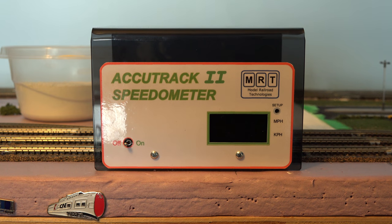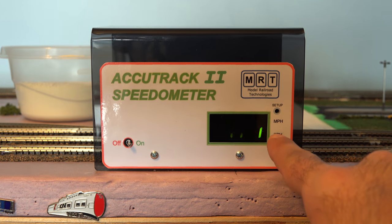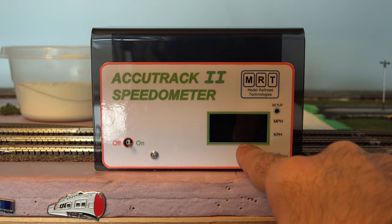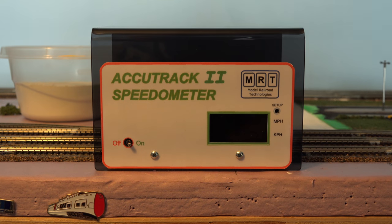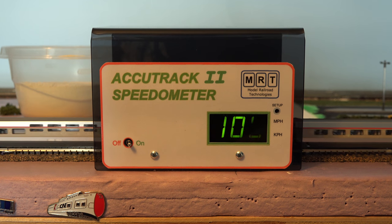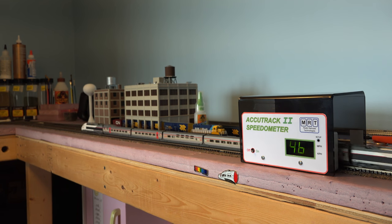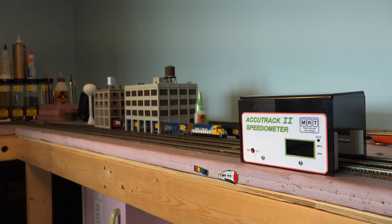Now let's test it out — we're going to run the Lauria TGV through it. Turn on the system: N scale, kilometers per hour. Wait for the ready light. First run — train's coming! It breaks the first beam, then the second — it's reading 100 kilometers per hour scaled speed, by the way, not actual speed. Holy moly, that was super fast — 460 kilometers per hour! That's actually pretty cool.